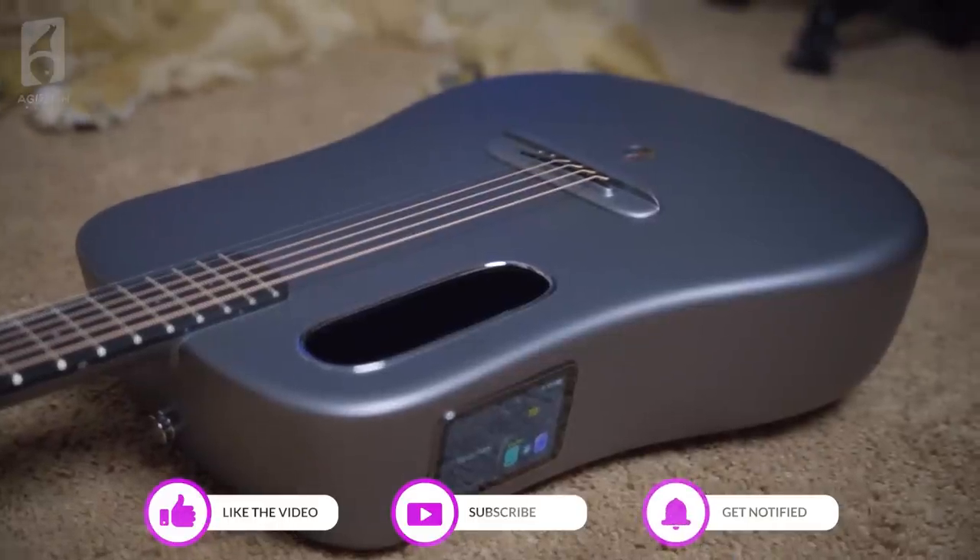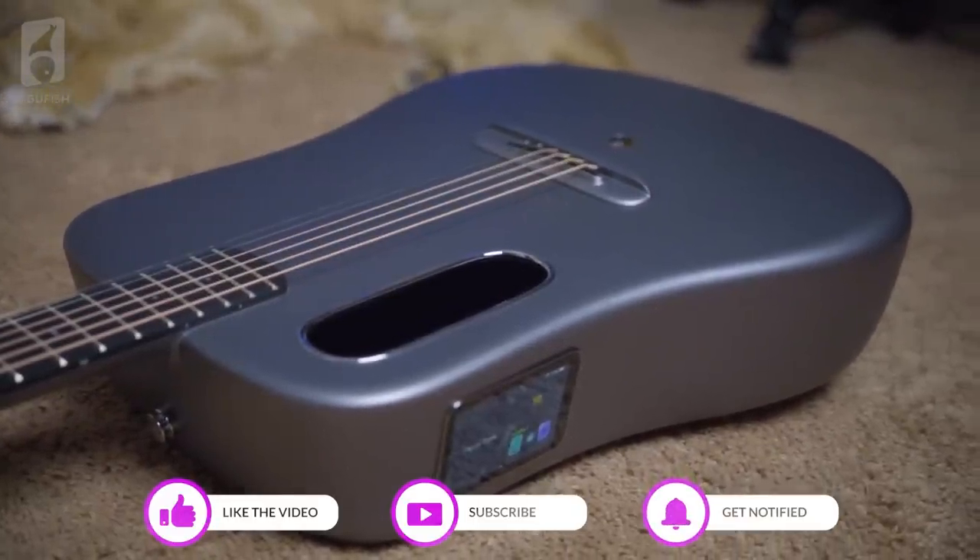Is this the game-changing smart guitar we've been waiting for? Just a collection of fun gimmicks? And most importantly, how does it fare as a guitar? Is it good to play? Let's take a closer look.